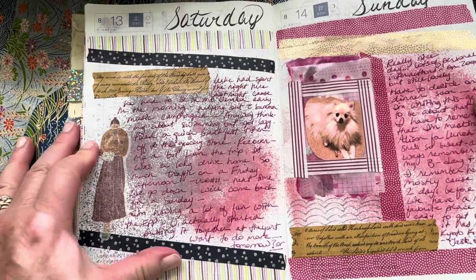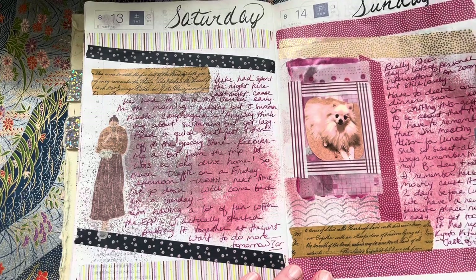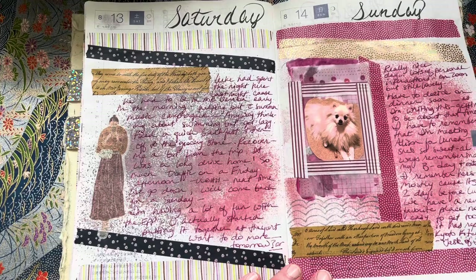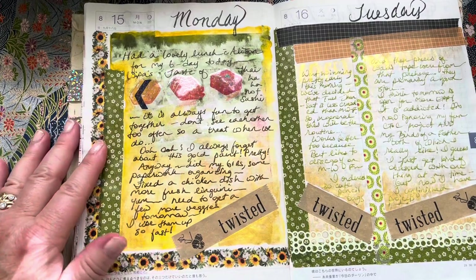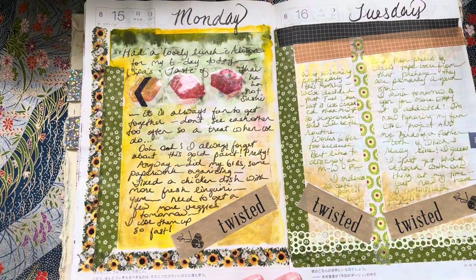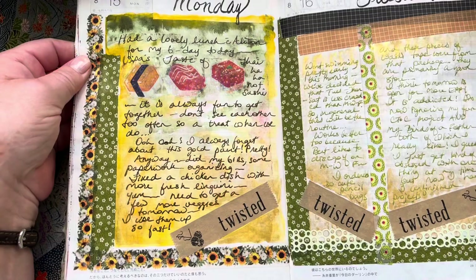I'm still talking a little bit about the English paper piecing, and I think there's a picture of that coming up. I had a lot of fun interactions with friends on this day. I'm just talking about having a really lovely lunch with my friend — she always remembers my birthday and I always remember hers. Her birthday is easy to remember because it's two days before my son's. We have this favorite little Thai place that we go to lately, so she took me out for a fun Thai lunch.